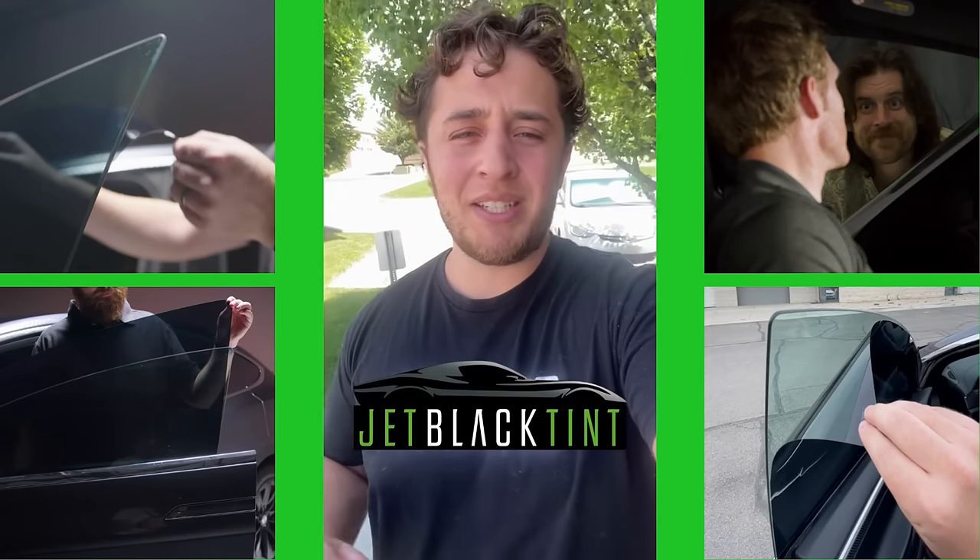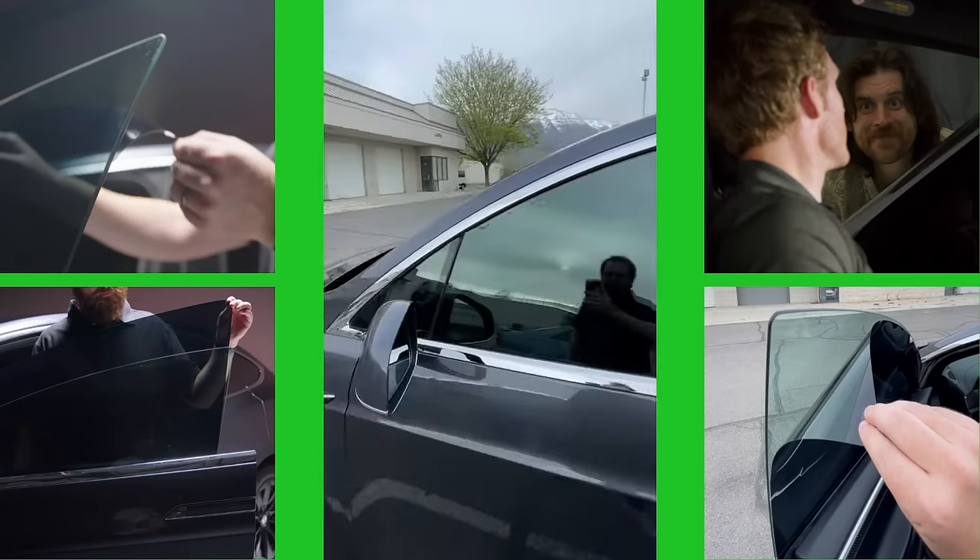Hey guys, I got the DIY static tint from JetBlack for my car. It was the best decision I've ever made. Check out how it looks.